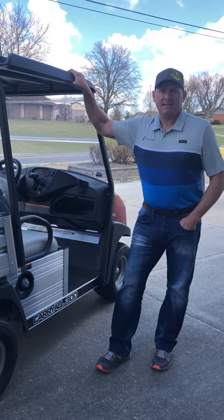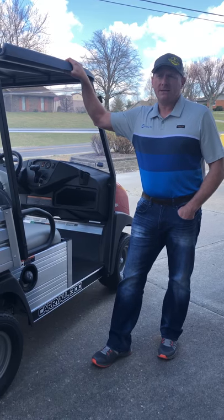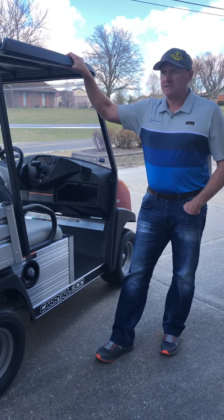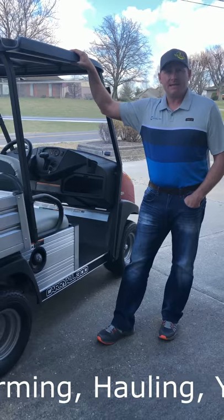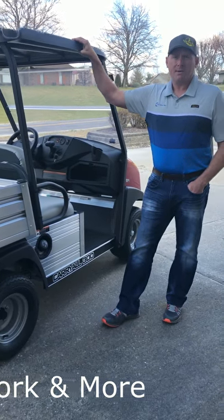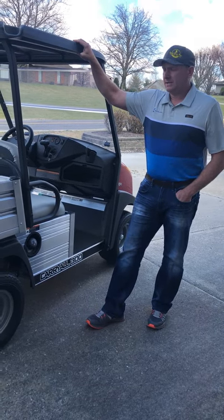Some other things I didn't mention: you can get full Curtis cabs for these vehicles and get heaters inside of them, which works well in environments where you'd use this vehicle. Some of the places we see people using these vehicles are power plants, nurseries, landscaping operations, and even at home if you own a large plot of property — this is a very good vehicle for that application.